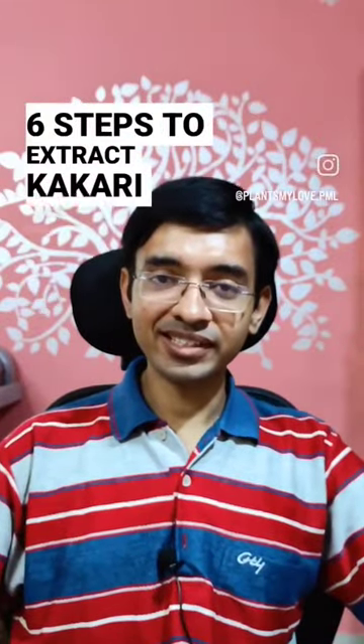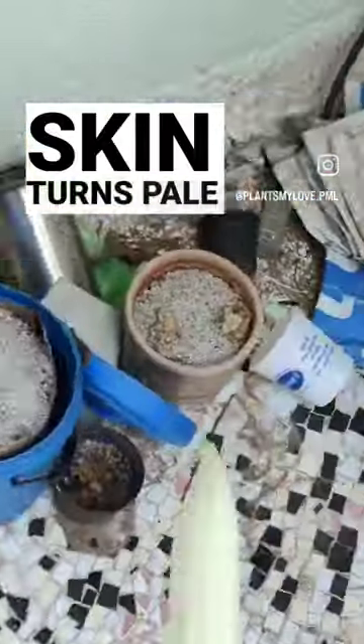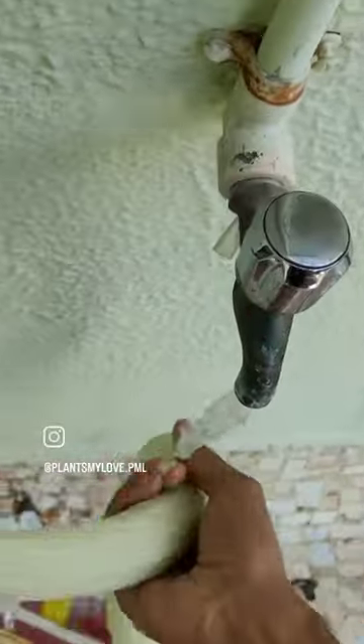Six steps to extract kakari seeds. Step number one: allow the kakari to mature on the plant till the outer skin turns pale green, almost whitish in color. It's ready for seed harvesting.